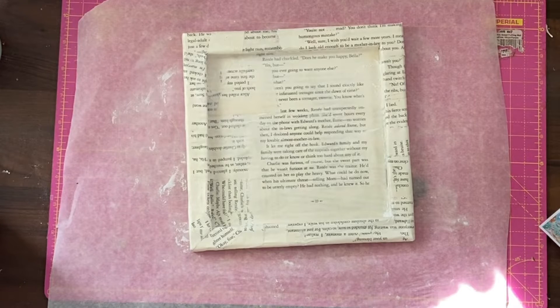That is our ode to junk journaling — it's moveable, but that's okay. That is our box frame using a printable from the Bohemian Dreams kit: some twigs, some scraps of material, stamps, bits of paper. Personally, I think it's pretty cool.